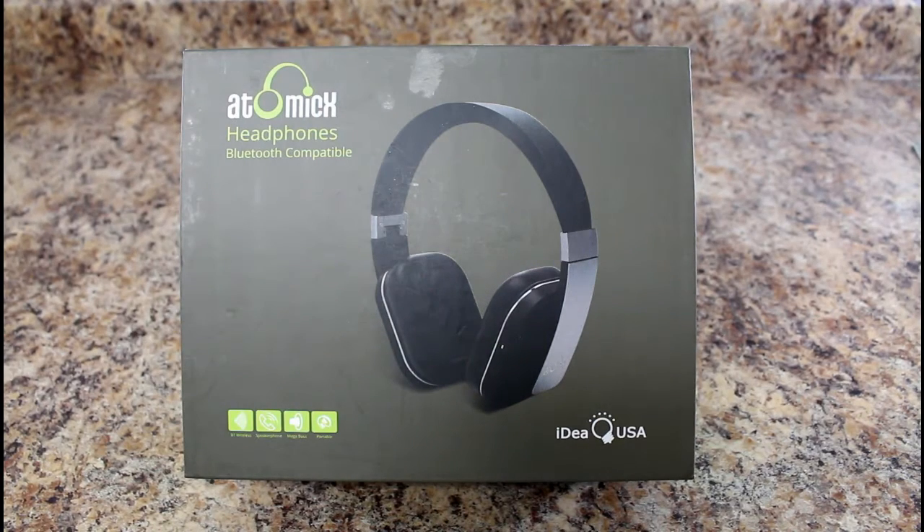I just got these Bluetooth headphones in the mail. They're a nice addition for any traveler watching movies on a tablet. I'm a huge traveler — I travel for my family and for work, going to trade shows and a lot of other things. So this is nice.